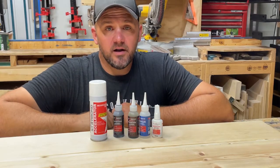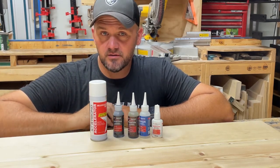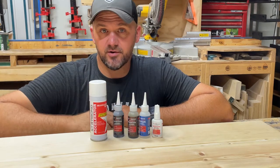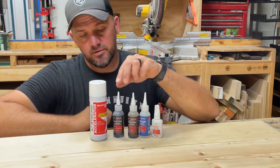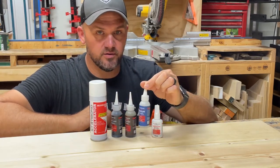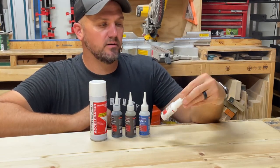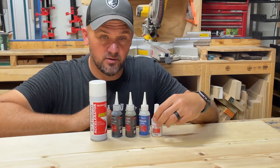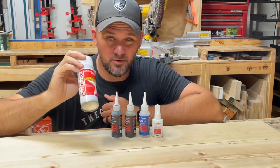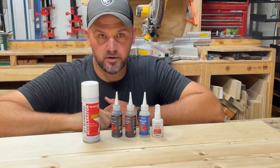I've been using Star Bond now for about two and a half years and I really love the product. It's super easy to use and very efficient for filling cracks or deformities in the wood, whether caused by you or naturally occurring. I mostly use the black and the brown in the shop — both medium thick — and I also like the medium clear. They have a white as well that I haven't tried yet. For the accelerator, I typically go for the six-ounce aerosol can — it's just easier than a smaller can or pump spray.